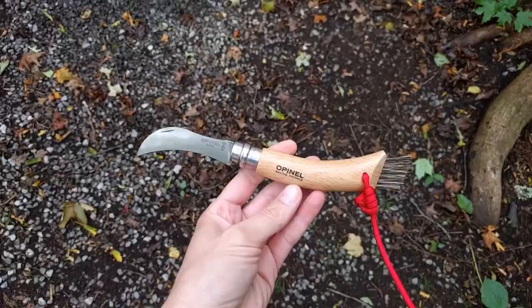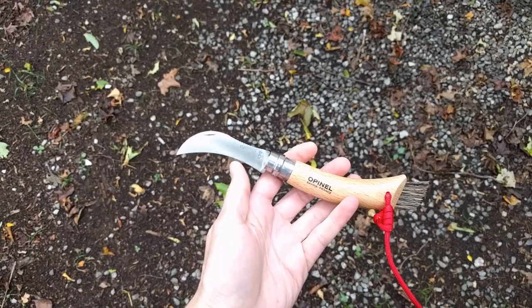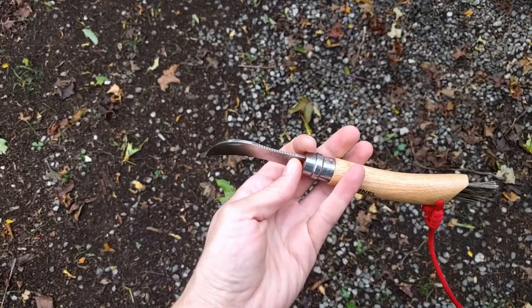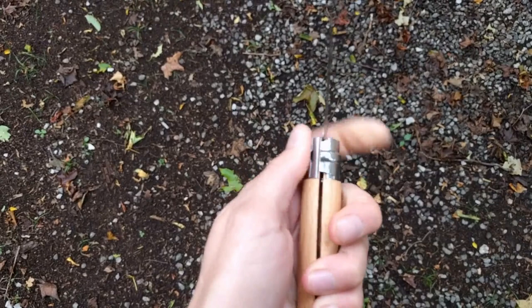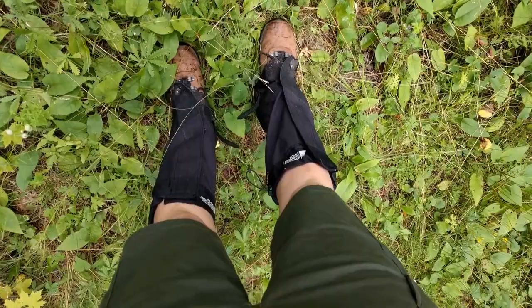Hey guys, welcome back to the cabin. Today I'm out doing a little bit of mushroom foraging and wanted to show you what I'm up to. I've got my little backpack with all my gear. I'm carrying an Opinel number 8 mushrooming knife, tethered to my pants so it doesn't fall. It's got boar hair bristles at one end, a sharp knife at the other, a ridge for scraping mushroom caps, and a nice lock mechanism so the blade locks in place. I'm gonna break this knife in today and hopefully get some chanterelles.